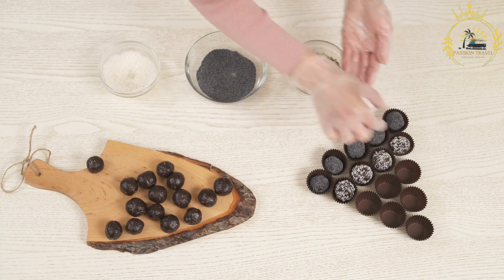Assemble the tacos. Take a warm corn tortilla and add a portion of your cooked and seasoned meat in the center. Top the meat with chopped onions and fresh cilantro. Add a spoonful of salsa or hot sauce to taste — you can use a variety of salsas, from mild to spicy, based on your preference. Squeeze a lime wedge over the filling for added zest. Optionally, add toppings like guacamole, sour cream, or shredded cheese.